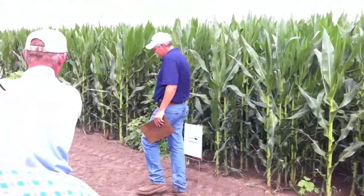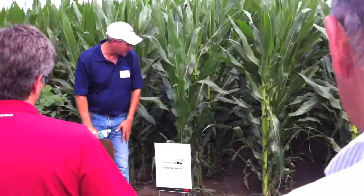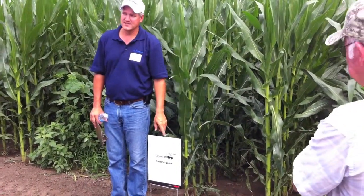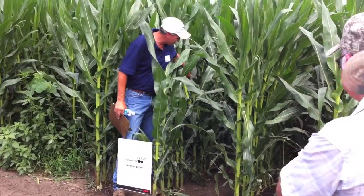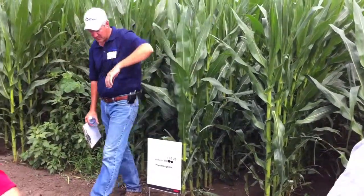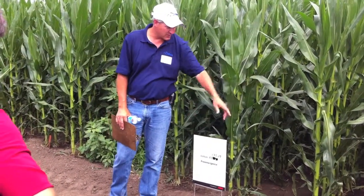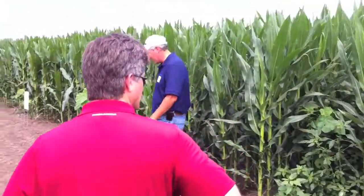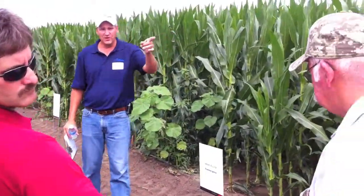We slide over here and start pairing it up with Atrazine. Here's Anthem ATZ at a pint and three quarters — that used to be your seven-ounce rate that we looked at in that first treatment, with about nine-tenths of a pound of Atrazine. You can see we really solidify our small-seeded broadleaf control. It might be one or two velvetleaf plants that have come up pretty late. But consider 14 inches of moisture on this thing and the level of weed pressure we're dealing with — pretty strong program. We've got the flexibility of Anthem where we can run corn or beans; guys get hailed out and want to turn around and put beans right back into it, we can do that with Anthem.